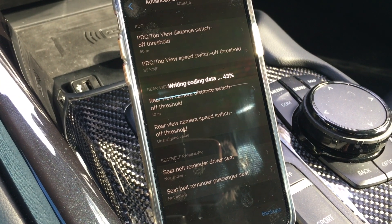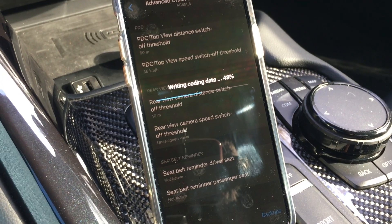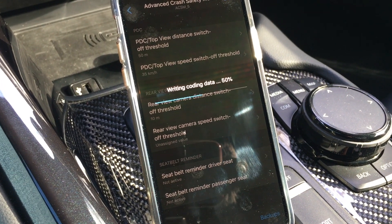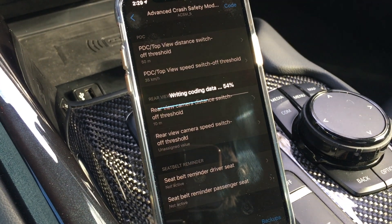I used to do this on my Audi as well. It seems like the German cars give you more of that customization that you just don't get on the American cars.